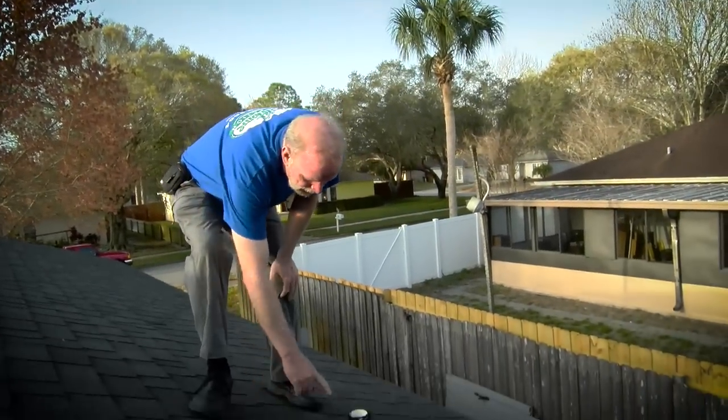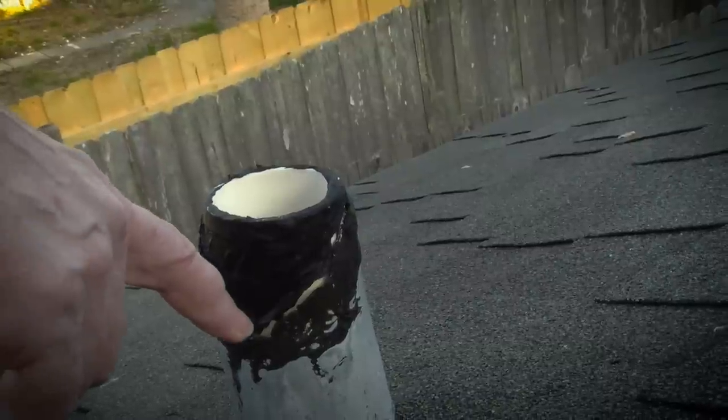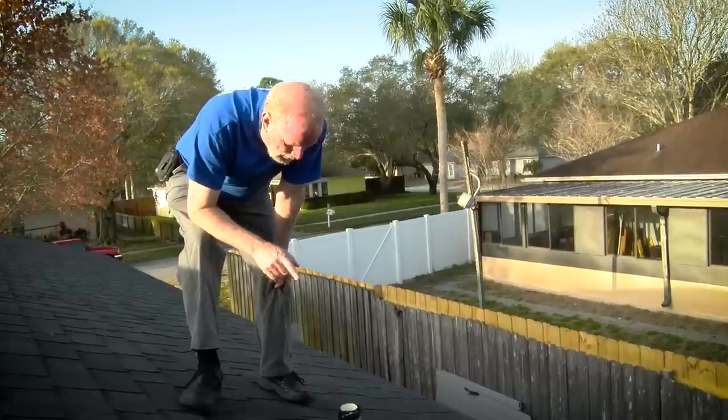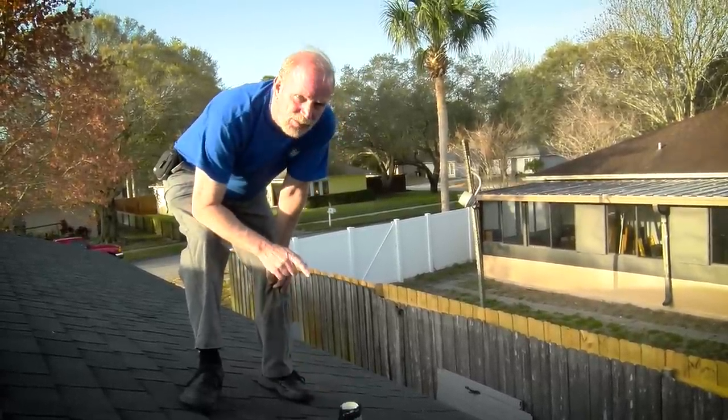Here on this stack, you can see where the boot's been eaten away by squirrels. Someone tried to do a repair where they just put blackjack all around to try and seal it so no moisture would get inside. Unfortunately, over time that cracks, and then whenever it rains, moisture gets inside and goes down to the roof deck.